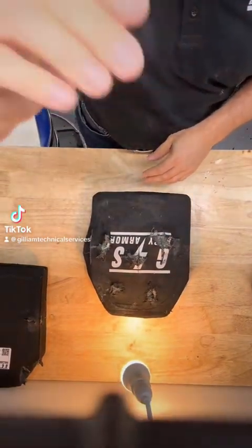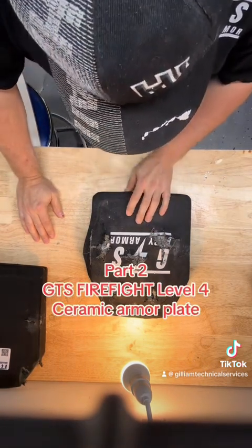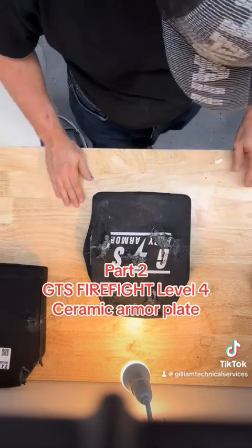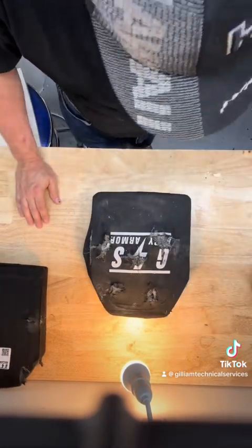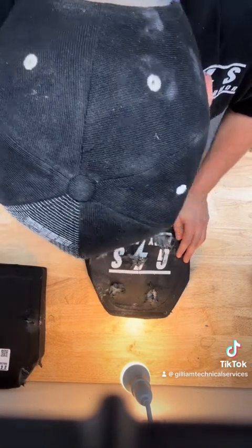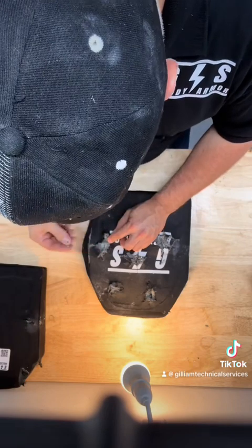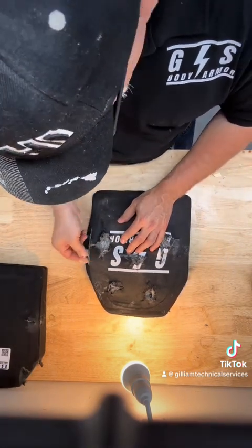In the video that we shot this afternoon, the plate on the right hand side is this plate right here. This plate weighs 8 pounds and it is a level 4 GTS plate. We did use a slightly different ceramic adhesive in this one, so I'm really curious to see how it performed. We'll review both of the plates and hopefully get through two plates in a single video.